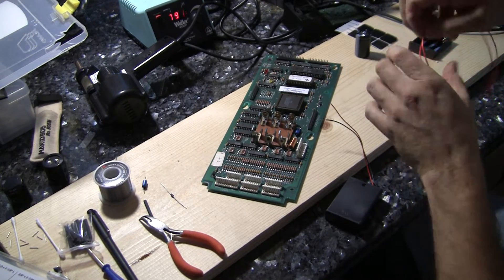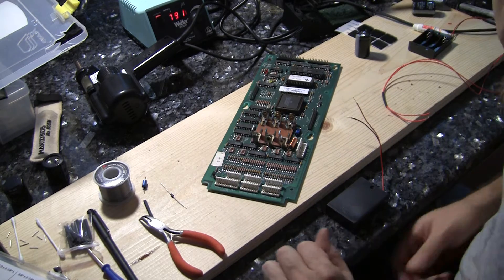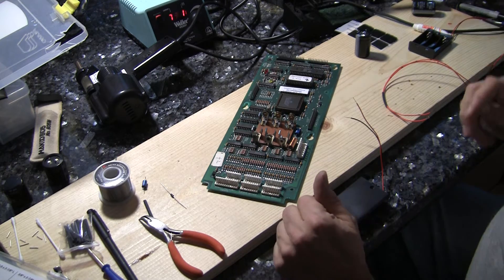Greetings and welcome to Pinball Help. Here we are with an MPU board from a Bally Williams WPC game, in this case Twilight Zone.